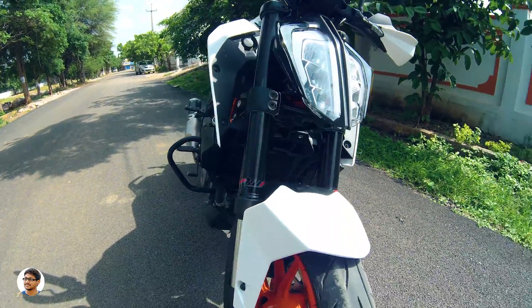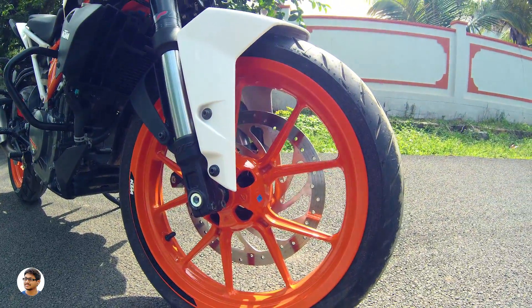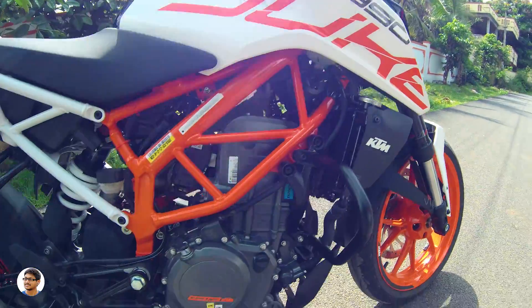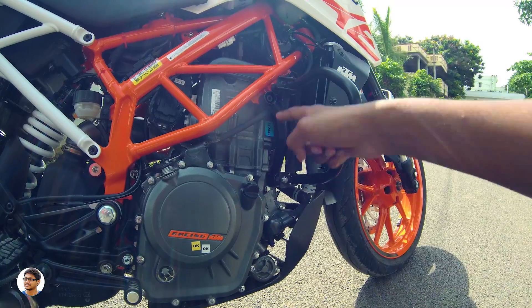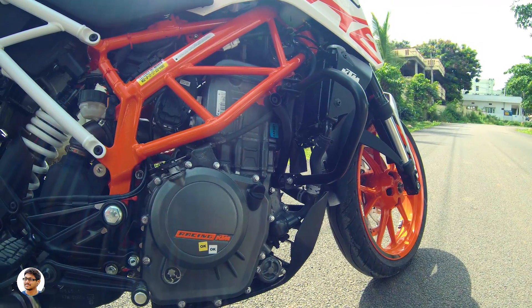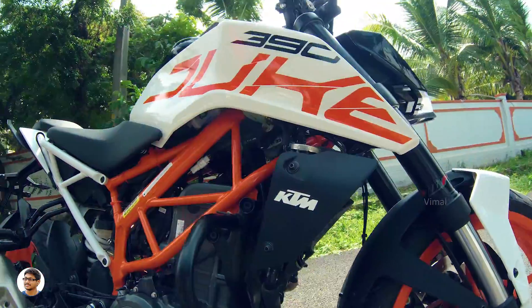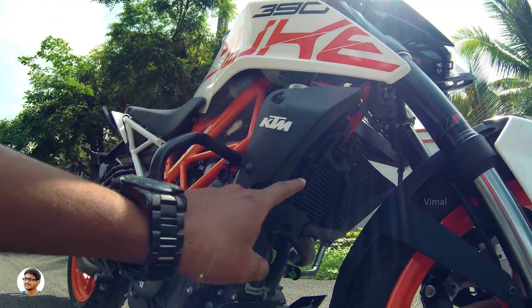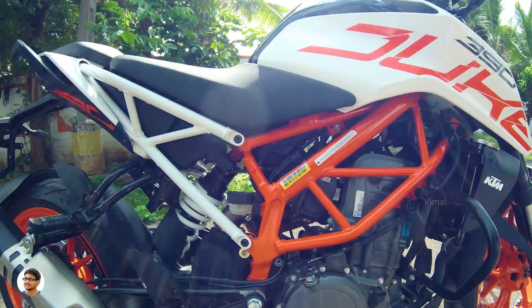The bike comes with dual-channel ABS and a big 320mm disc brake on the front. Both tires are tubeless and have beautiful orange alloy wheels. Coming to the engine, the Duke 390 has a single-cylinder four-stroke engine with a displacement of 373.2cc, producing a max power of 42.9bhp at 9000rpm. The engine is also liquid-cooled and has a good-sized radiator — considerably bigger than the one on the Duke 200.